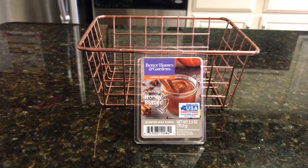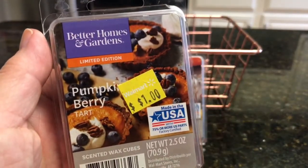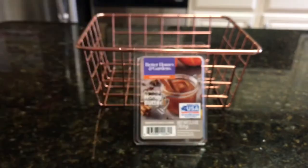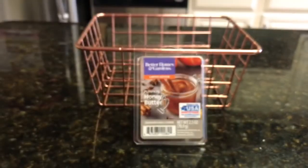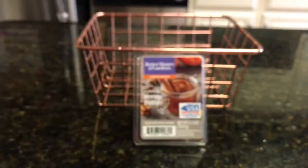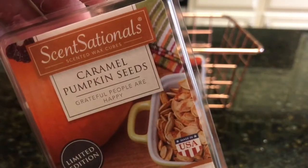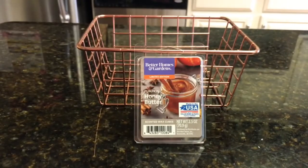I would not repurchase it because of the honey. Next week we have Better Homes and Gardens Pumpkin Berry Tart, Better Homes and Gardens Chilled Pomegranate Wine, Better Homes and Gardens Sweet Blackberry Bourbon, and Sensationals Caramel Pumpkin Seeds. The first one to respond down below will be the wax I melt and review next Wednesday. I hope everybody has a great week — see you soon, bye!